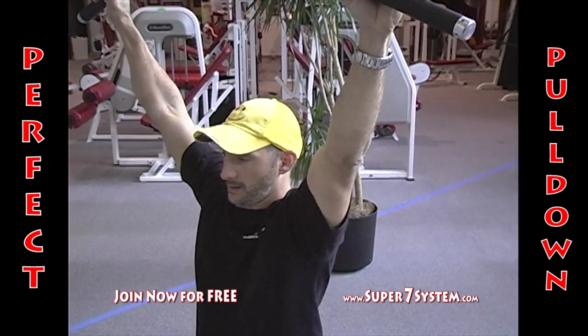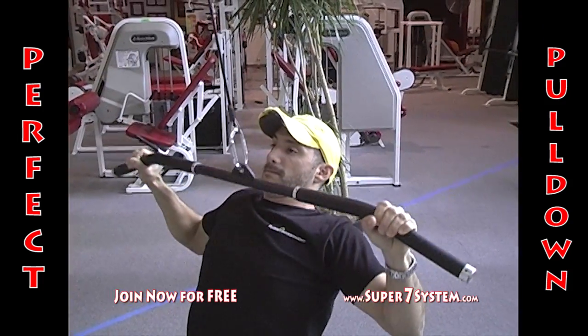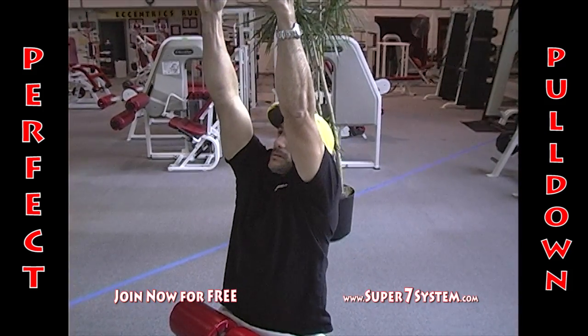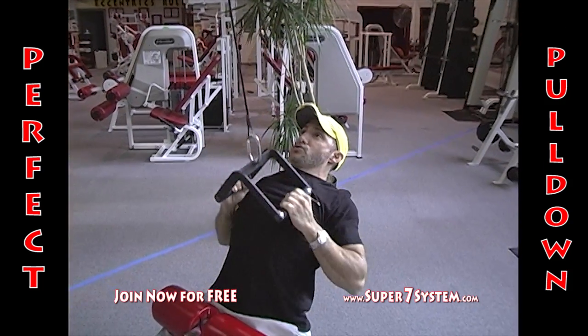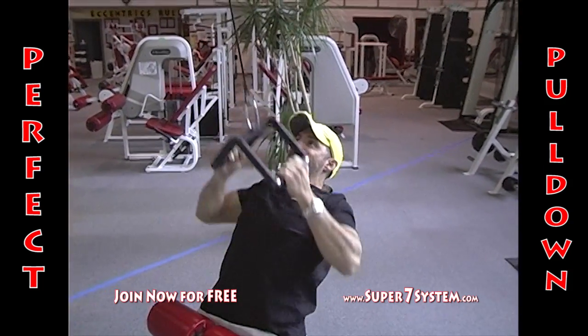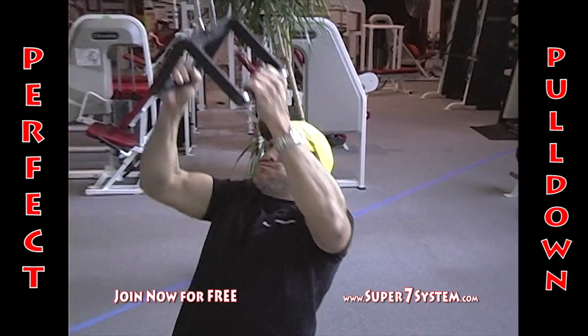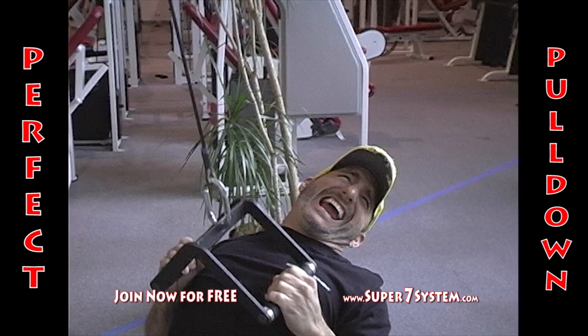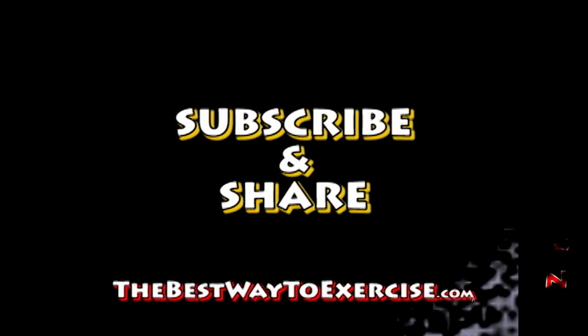For a little variety, don't always use the same type of bar or hand grip position during each workout. One of my favorites is a parallel grip pull-down, which gives you a little more strength at the bottom and a little more stretch at the top. But whatever you do, don't do it like Joe six-pack — this guy's an accident just waiting to happen. Why? Because Joe knows squat. You should listen to Doug instead — that's me. Subscribe and share. thebestwaytoexercise.com.